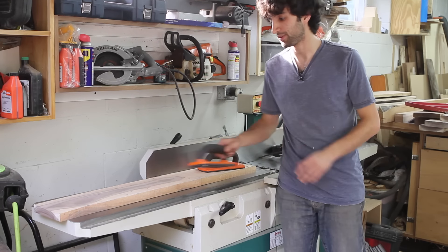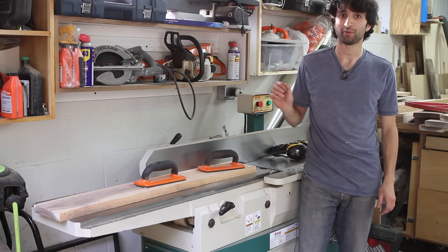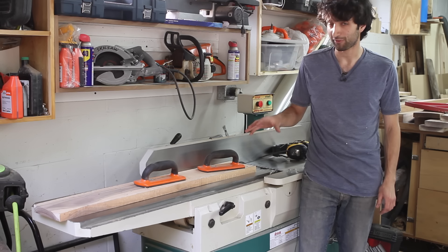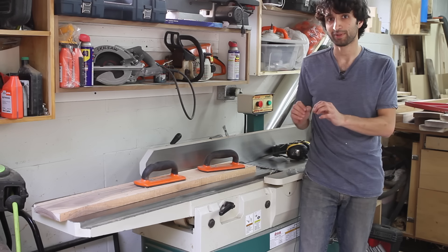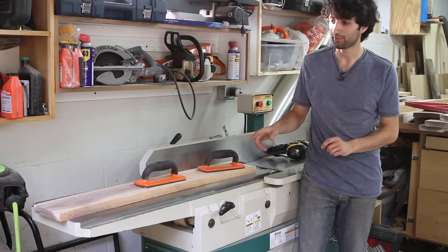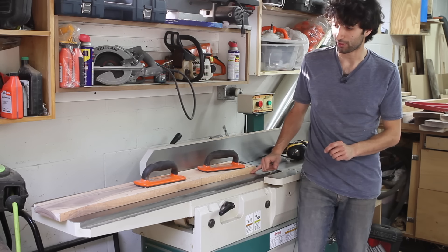The proper way to use a jointer is to apply as little downward pressure as possible. You're only trying to keep pressure on the board to keep it on the table. You don't want to flex the board, so your pressure really needs to be a little bit downwards and mostly directional across the table. Let me run through here and take this board over the jointer and show you the right way to do it.